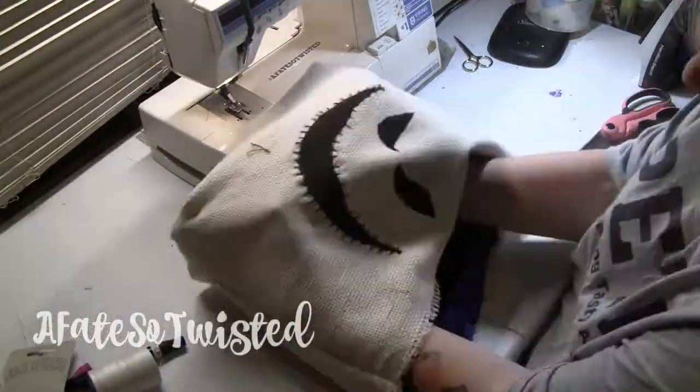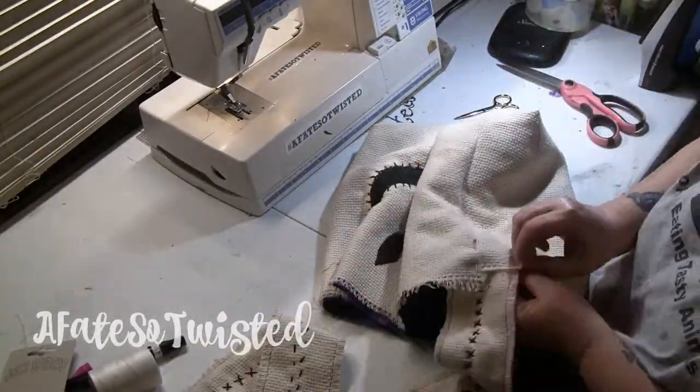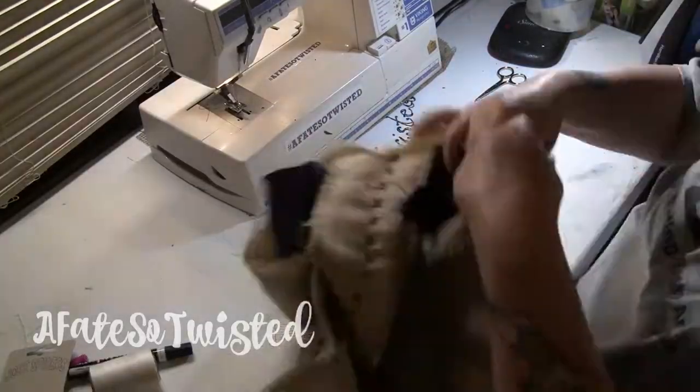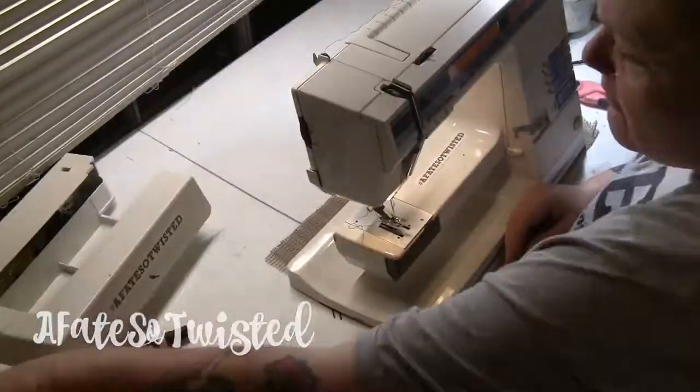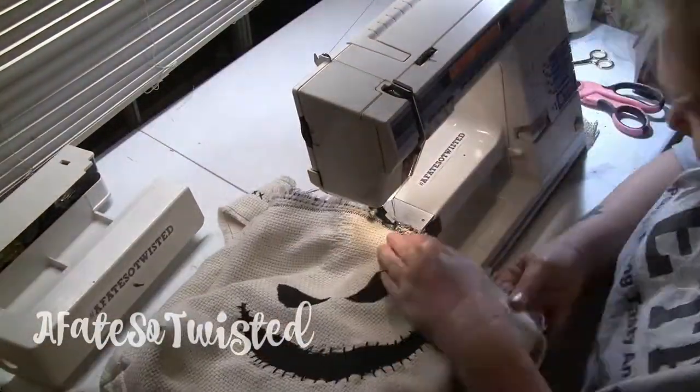Sticking with that rag doll look that I want this bag to have, I am putting wrong sides of the lining and the outside of the bag together and I'm just pinning the straps onto the sides and I'm going to sew all the way around there. I'm not going to do any turning — we're going to get that shredded look to it also when I'm done.